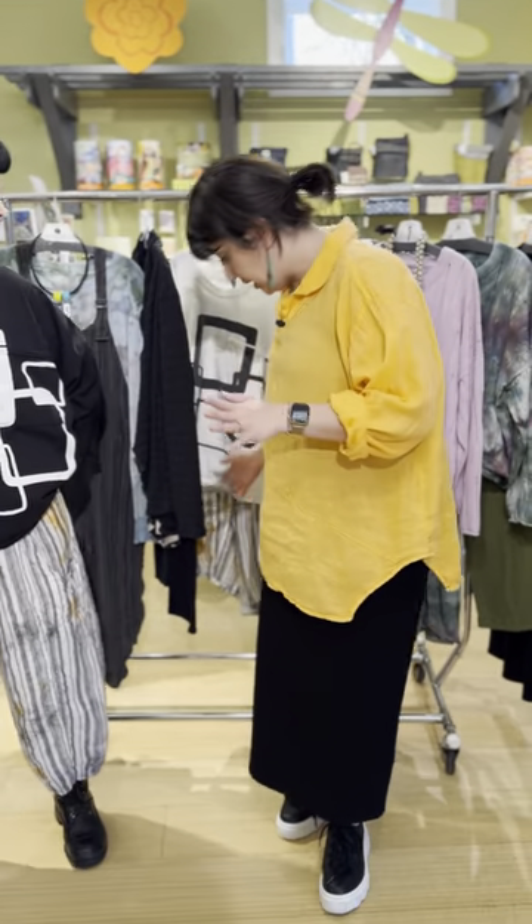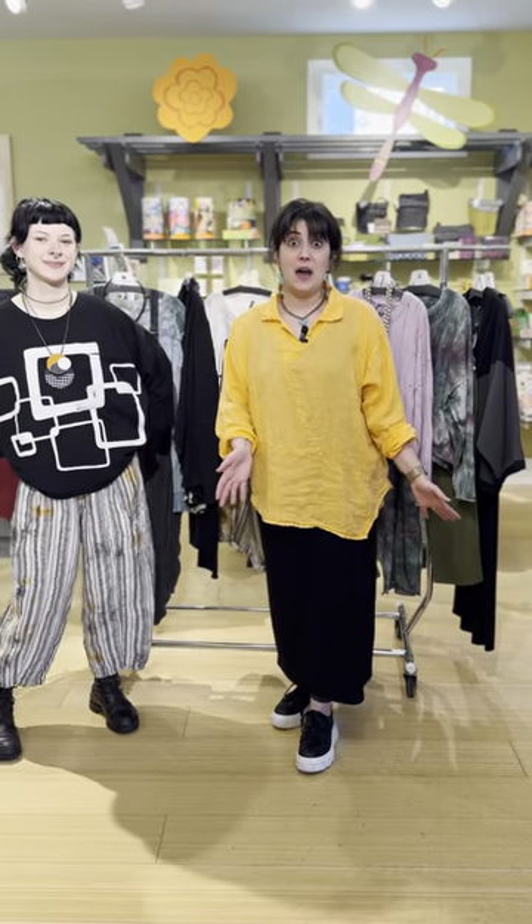Even some of the Alambika that we have paired in this video isn't on the website yet — it's hot out of the box. We're here Mondays through Saturdays, 11 to 5.